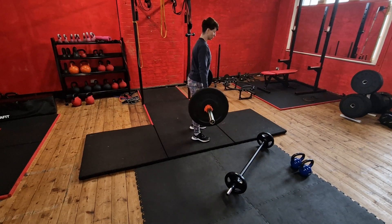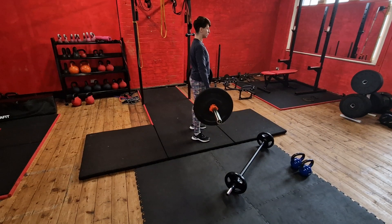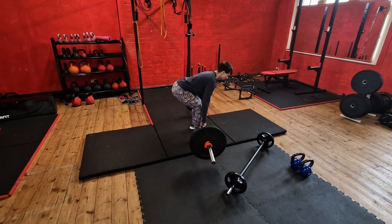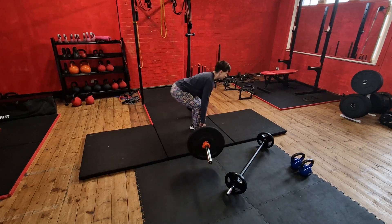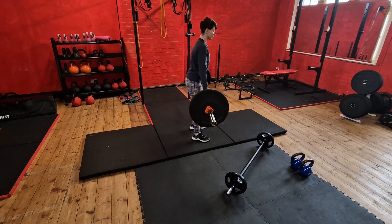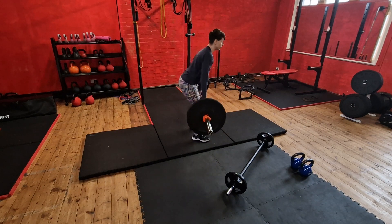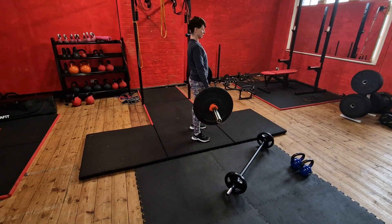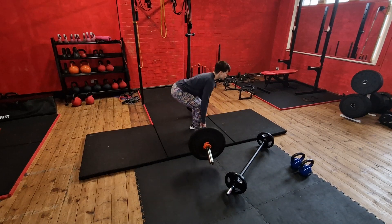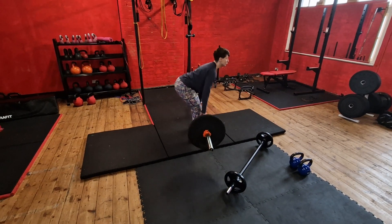The Romanian deadlift is a straighter leg movement — push the hips back, keep the bar nice and tight, and drive up. You don't need to go all the way to the floor. Keep your chest lifted, neutral spine, push the hips back. The straighter leg version is more hamstring focused.